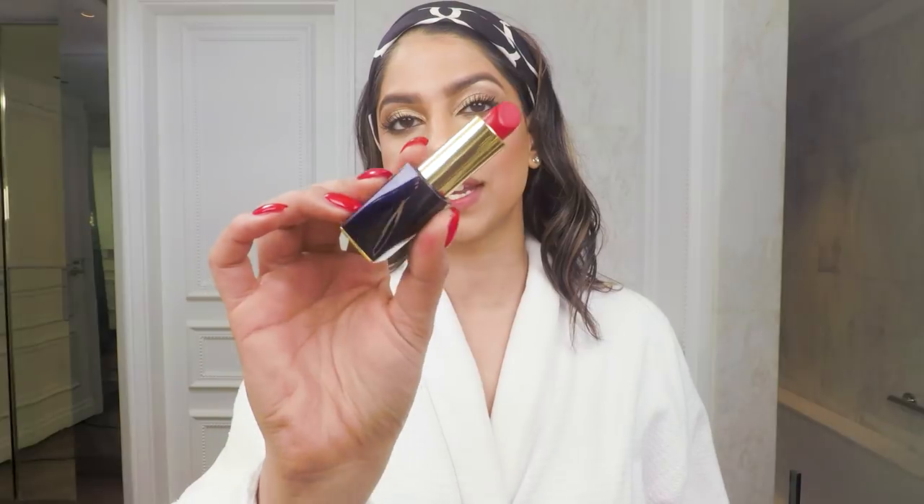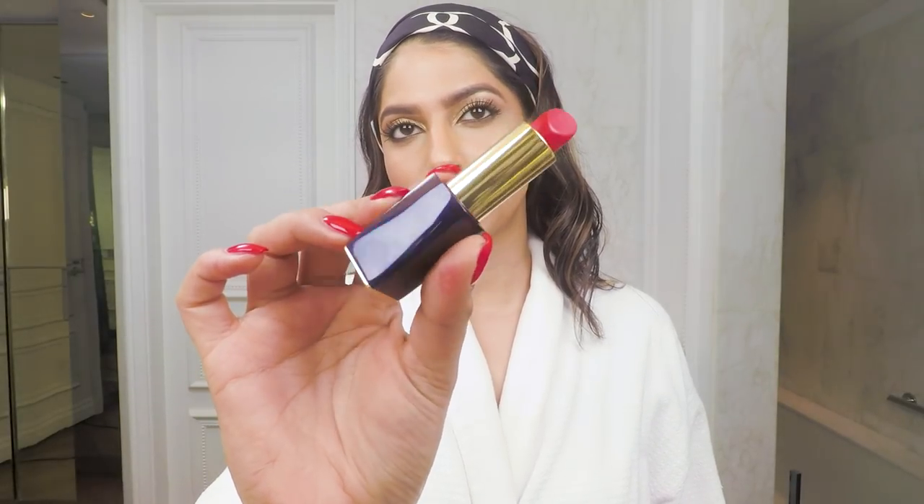Now it is time to finish off with the lips. Today I'm using the Pure Color Envy shade number 330 in Name Dropper — a beautiful reddish-orangey shade that I know is going to be perfect for my skin tone.